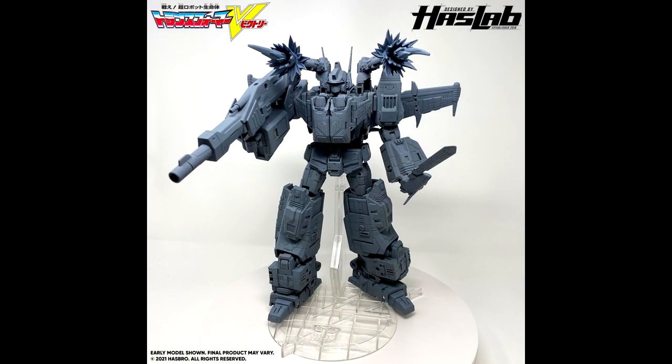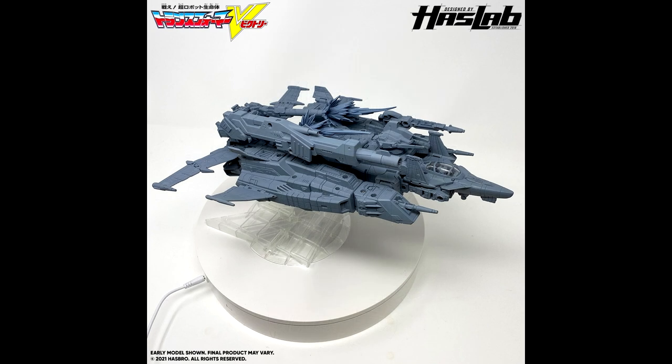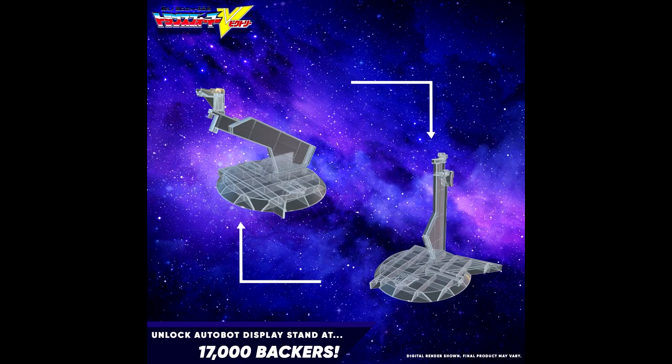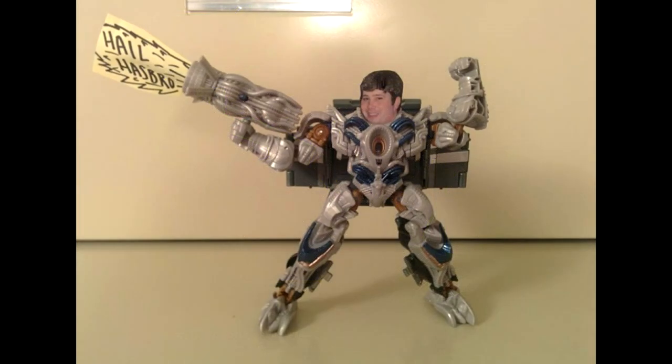The last bit of news: HasLab Victory Saber Tier 2 has been revealed — it's a stand. I read on Facebook that Tier 3 is going to be a box and Tier 4 is twist ties — that was funny. Anyway, this articulated display base for Victory Saber in robot and alt mode is pretty cool. It unlocks once the campaign reaches 17,000 backers. I've already backed it. Right now it's at 7,800 backers and the figure itself needs at least 11,000 to get funded, so they need to get there first.